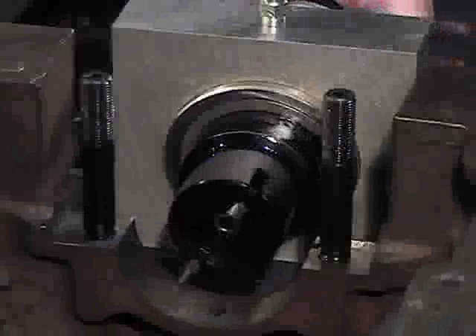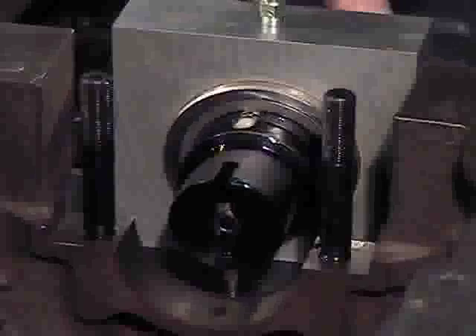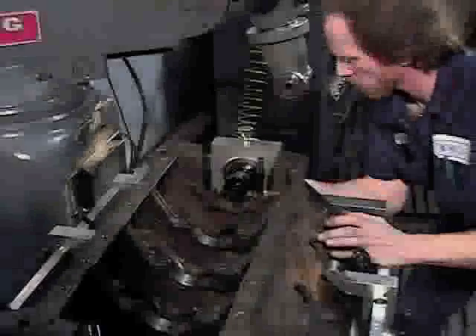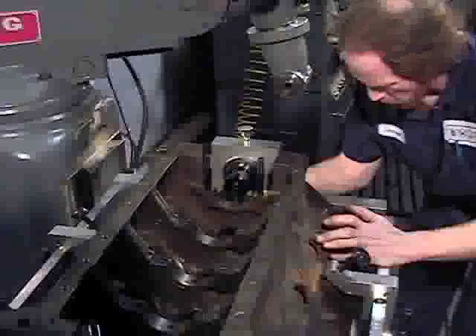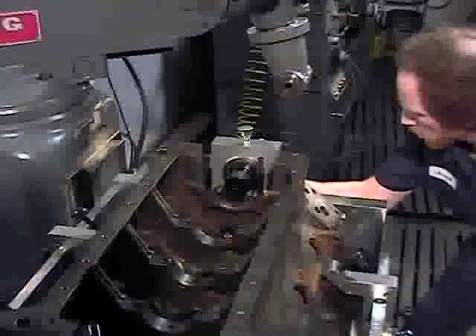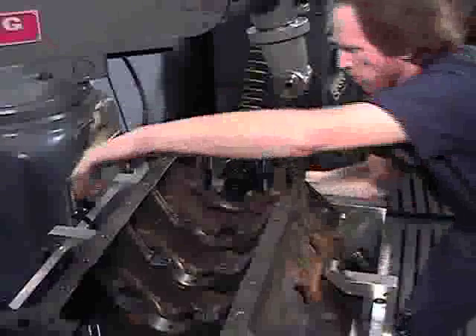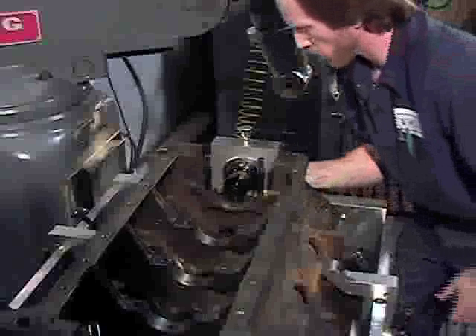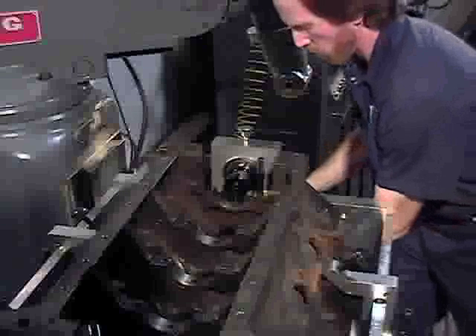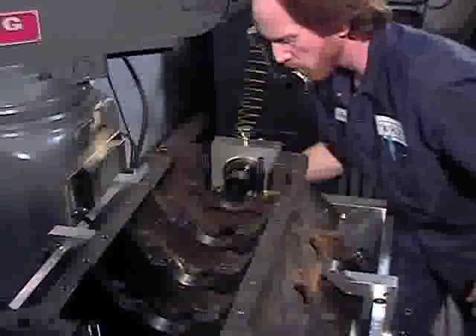Repeat this dial-in process on the opposite end of the fixture, checking the snugness of the four aft clamp screws from time to time. Double check alignment on each end of the fixture and adjust until the engine block is adequately dialed in. During the dial-in operation, keep all adjustment screws equally snug at all times and make adjustments by tightening and loosening opposing screws. Do not over-tighten the adjustment screws as this will spring the side plates and cause errors during the boring process. Firm finger tightness is adequate.